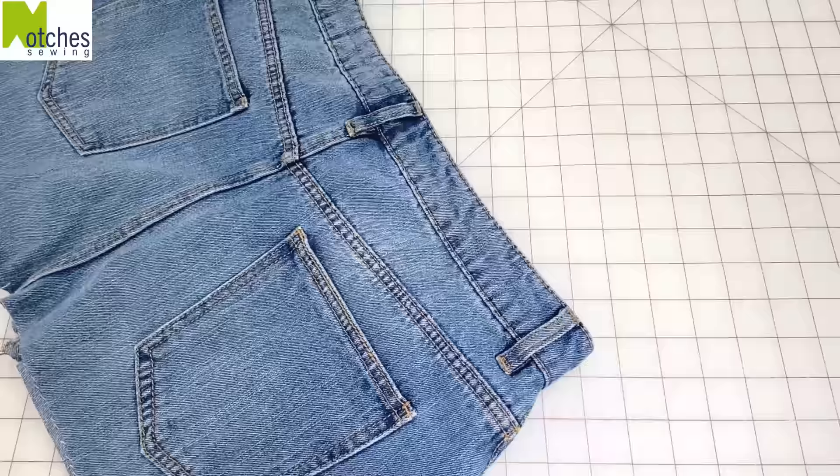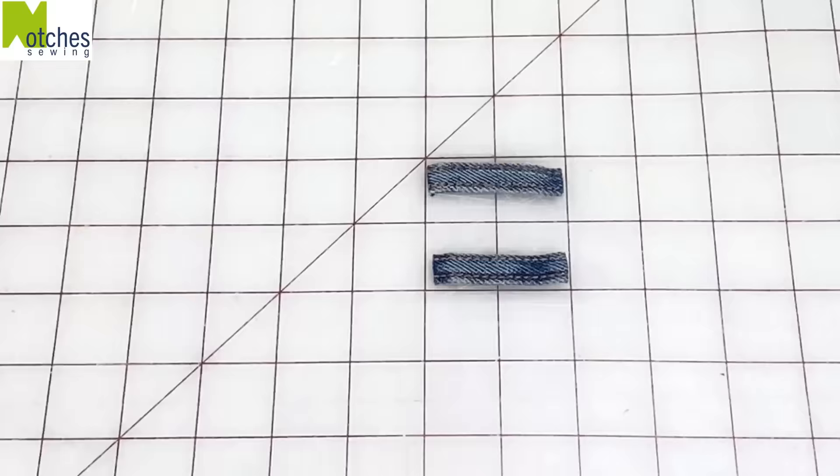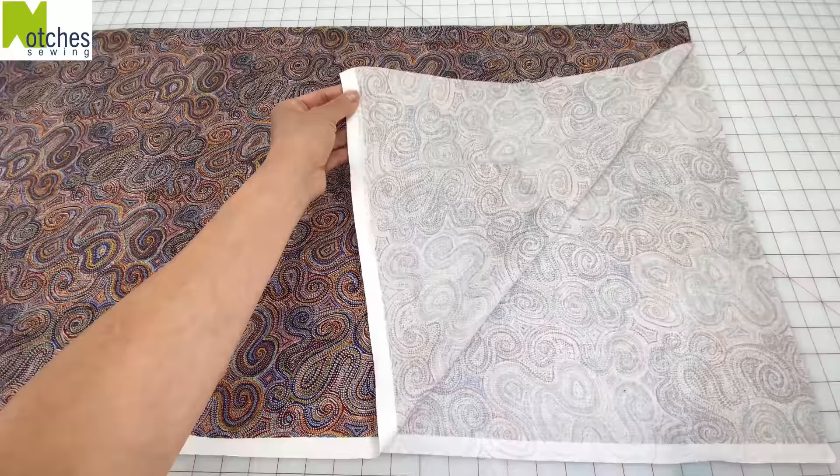Cut two of the belt loops from the waistband so that they're about 2 inches long. For the lining I'm folding two layers of quilting cotton.